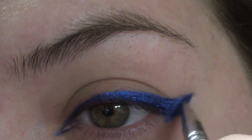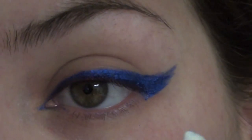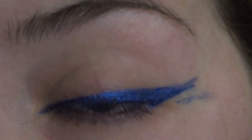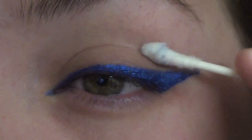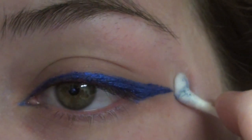If you mess up by any chance — you've got too thick of a wing or you just mess up — take a Q-tip with makeup remover and start from the lower lash line. Then go up with the Q-tip and then go from the crease downward to kind of reshape it.